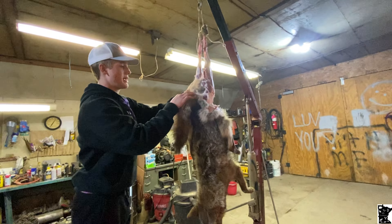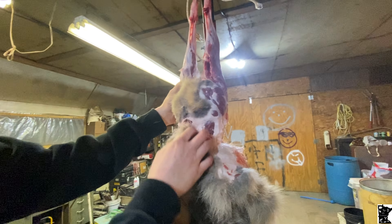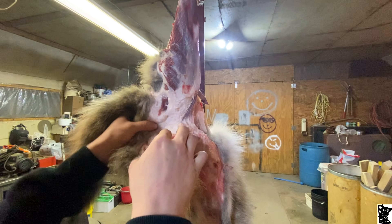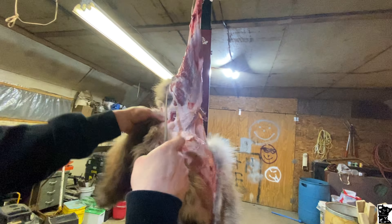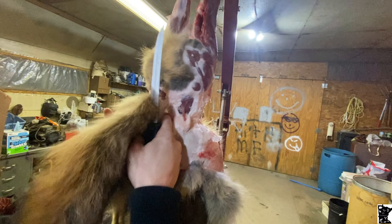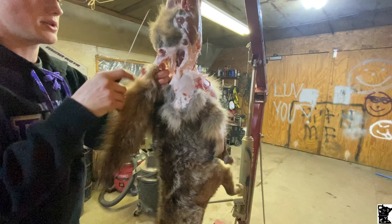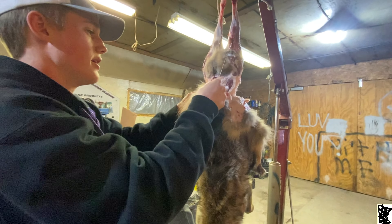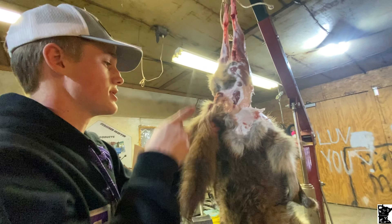Once you finally get it, you want to make a cut around the anal sphincter, around here, down to the tail. Then what you want to do is get behind here, take your knife like this, and just make a little hole right there. Now just pull down — you're down to the tail.